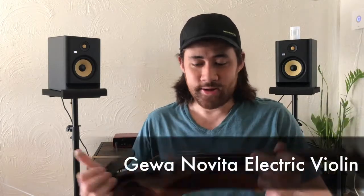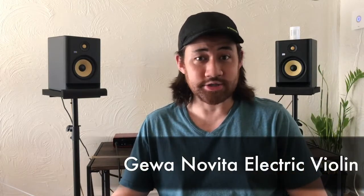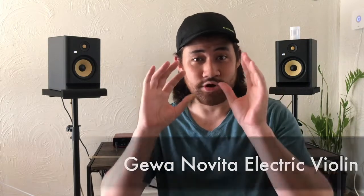For today's sound test I'm going to be testing just how silent the Gewa Novita electric violin is. Now you may see some models online that actually have the word 'silent' in the title. That does not mean that violin is actually more silent. As long as the electric violin does not have a body that projects sound, it's going to be a silent electric violin.